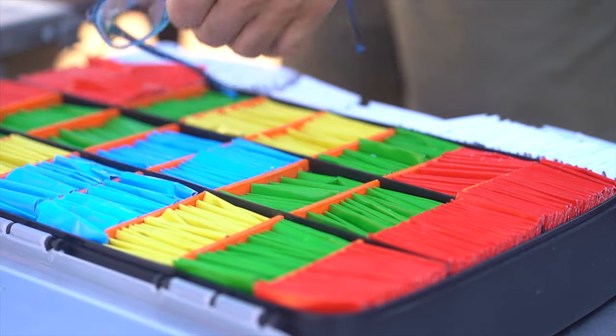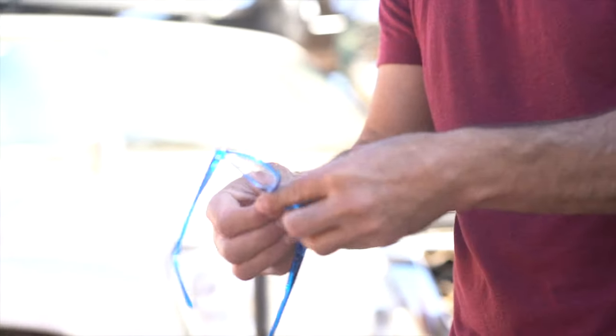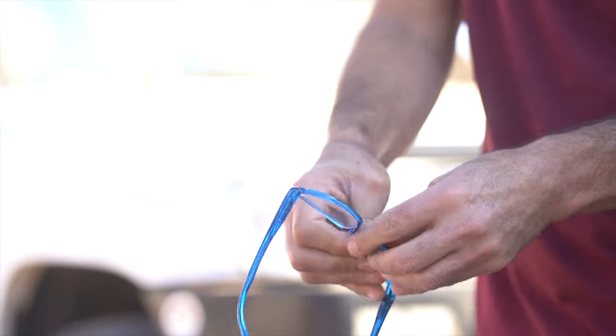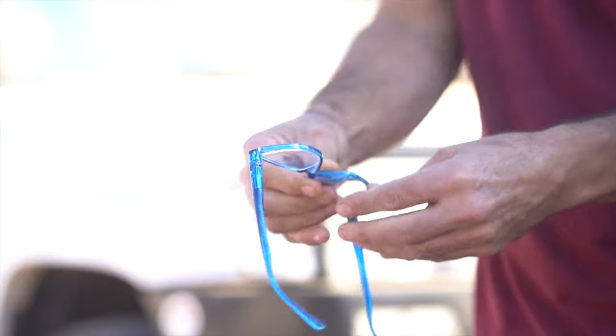Now these, what you need to do is, you need to wear these for at least two hours, at least two hours every day.